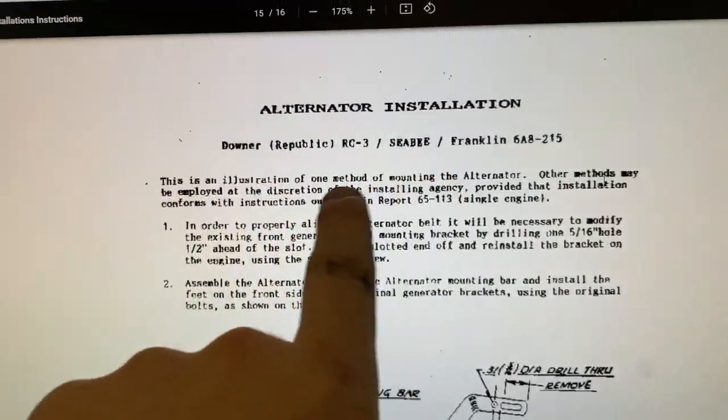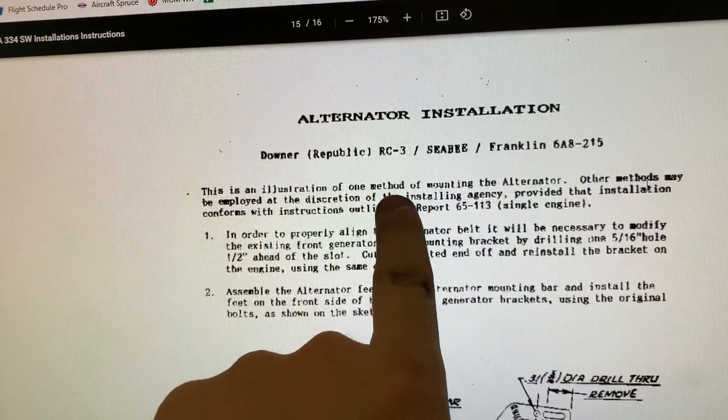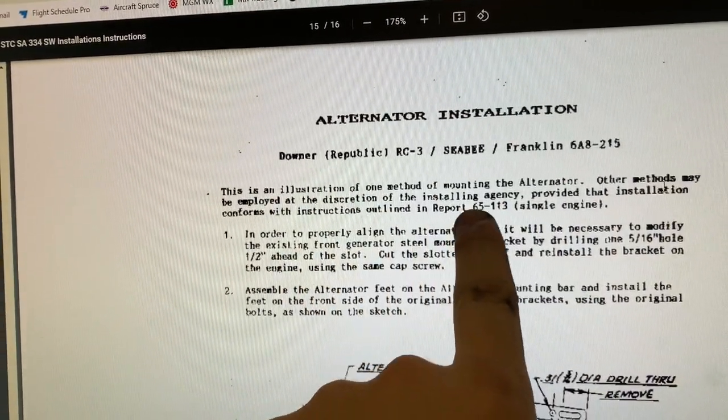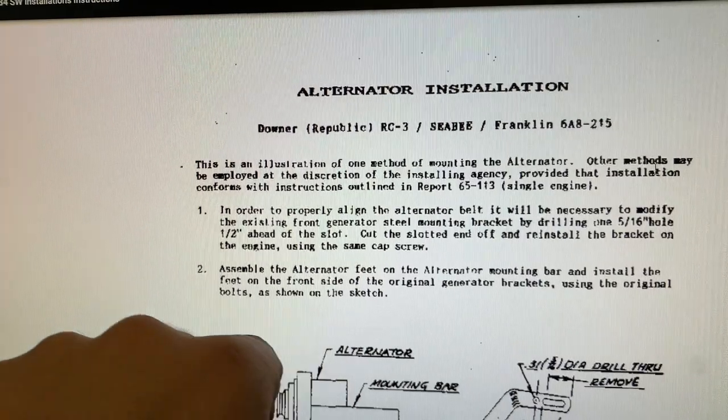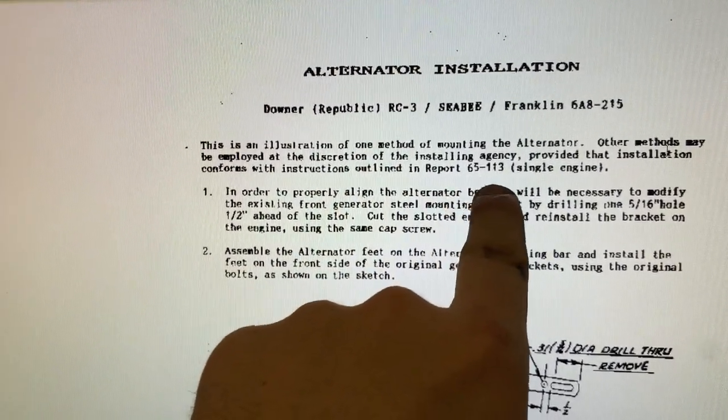Going back and reading through it line by line — the illustration is one method of mounting the alternator. Other methods may be employed at the discretion of the installing agency, provided that the installation conforms with the instructions outlined in Report 6513, single engine.